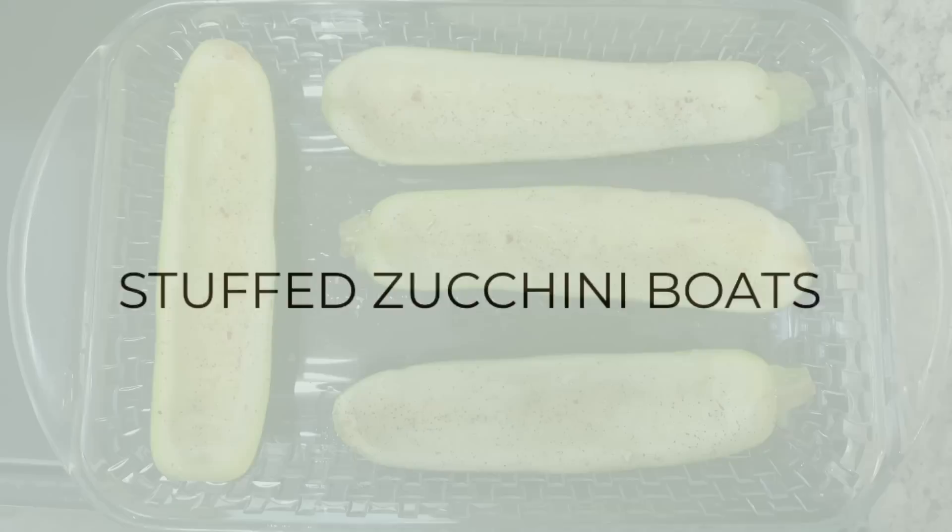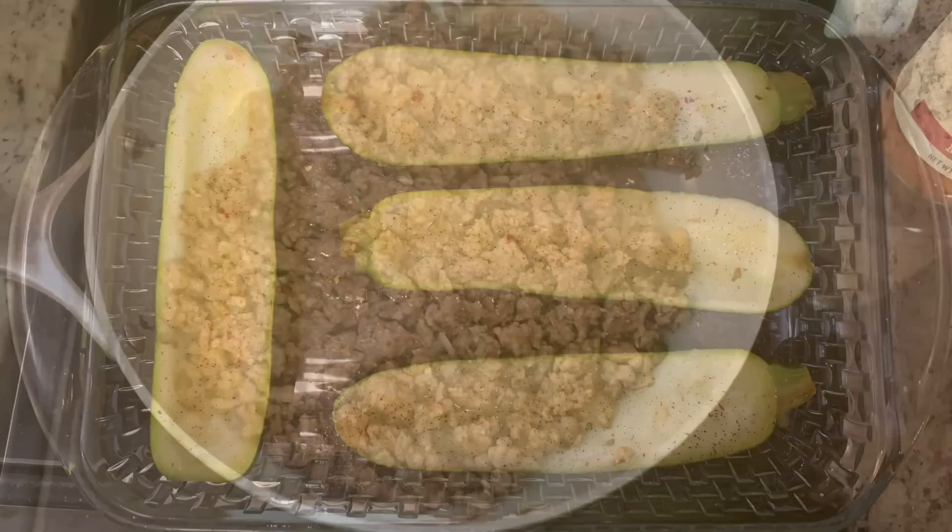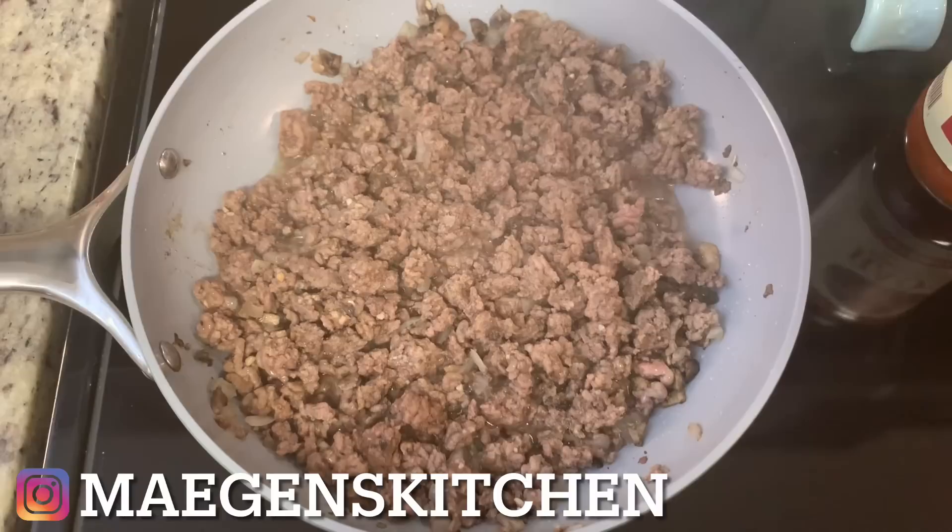For dinner this next night I made stuffed zucchini boats — I didn't follow a recipe. In a greased casserole dish I have a couple of zucchini squash that I cut in half and scooped the insides out (I saved that to use for another recipe later). To the squash I added a little bit of olive oil and seasoned with salt, pepper, and some Kinder's Buttery Steakhouse seasoning. I popped these into the oven at 400 degrees for about 15 to 20 minutes until they start to get tender.